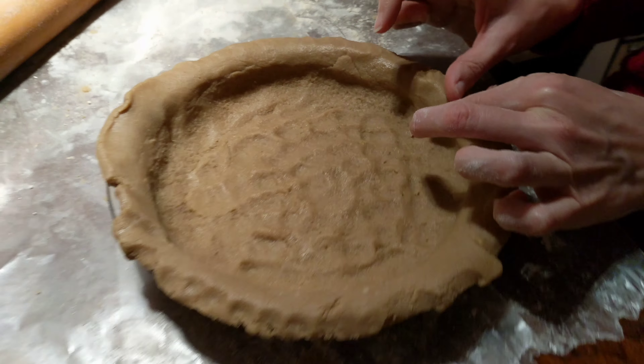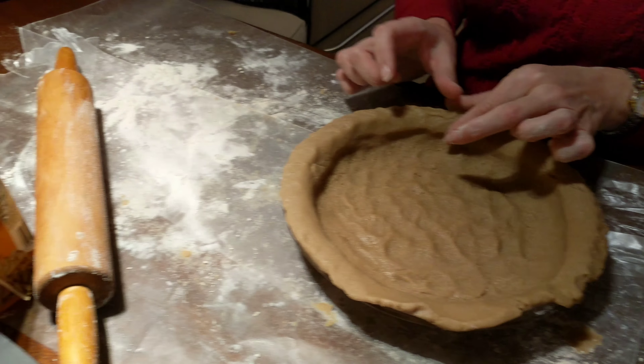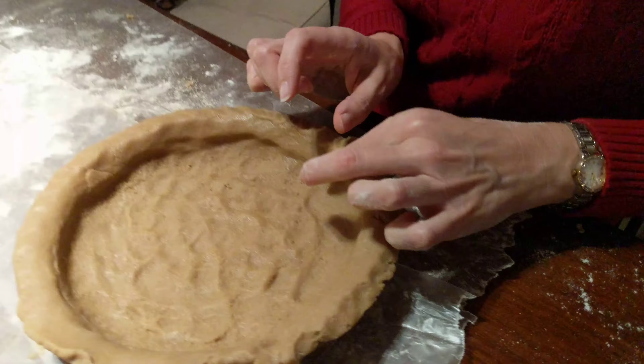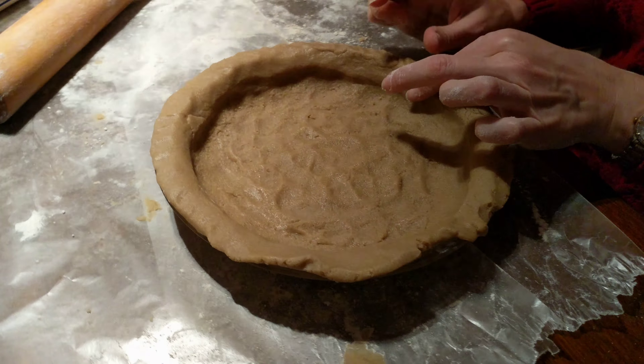This is the most difficult pie crust ever — well, it looks easy just looking at it, right? It has no egg, so it falls to pieces and sticks to your fingers. We had to use special techniques to get it looking like this.